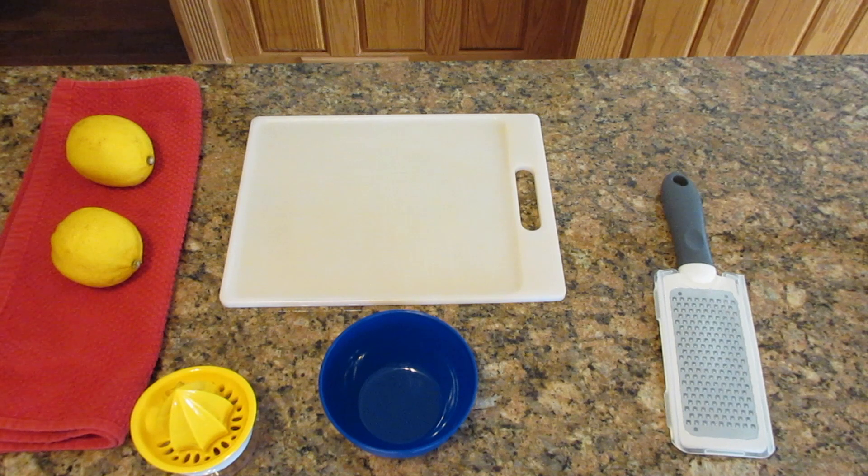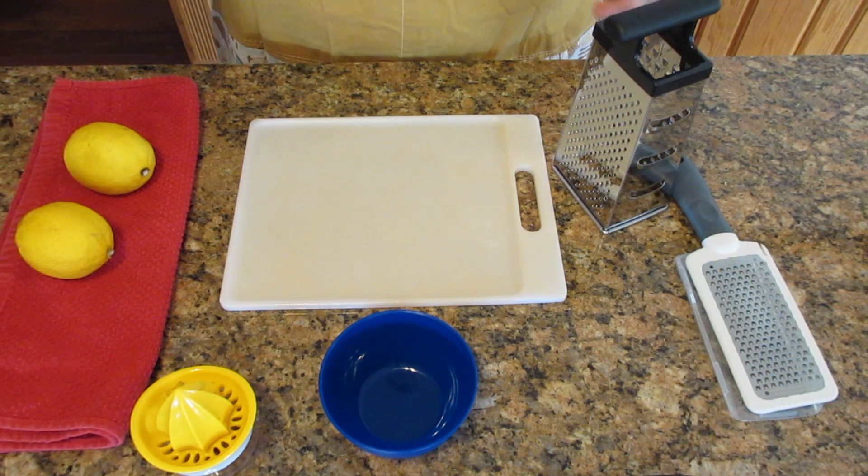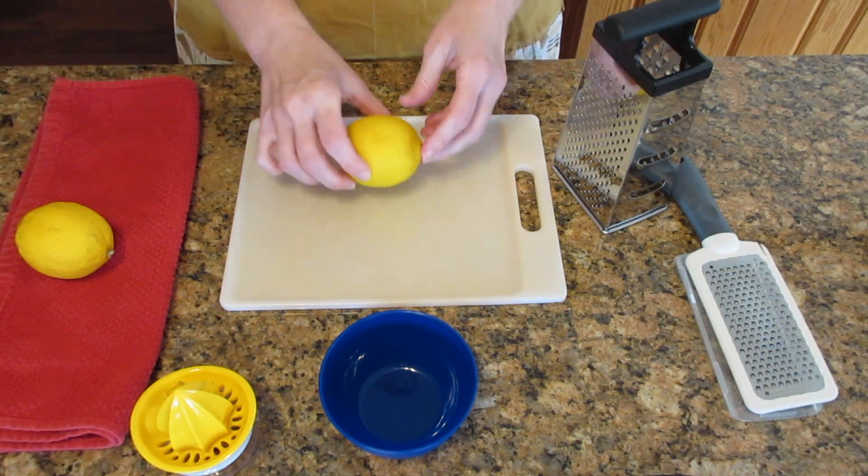If you are a beginner, zesting and juicing a lemon can be quite intimidating. When I first started, I was actually petrified to do this, but don't worry, it's very simple.